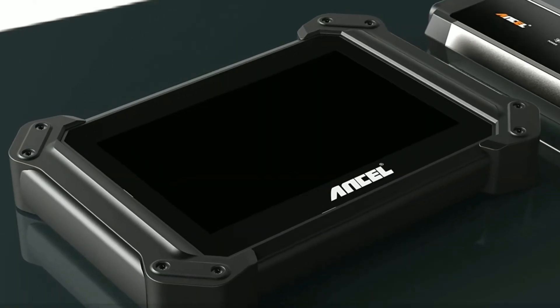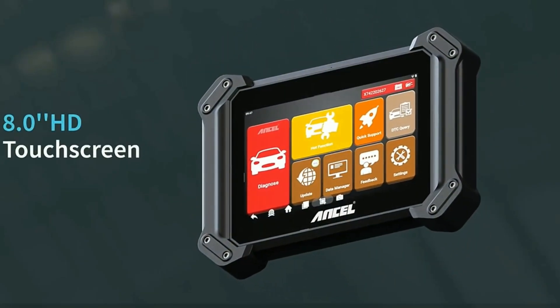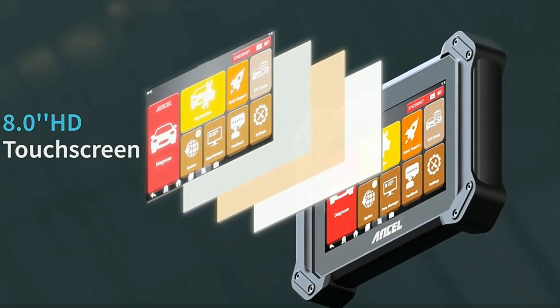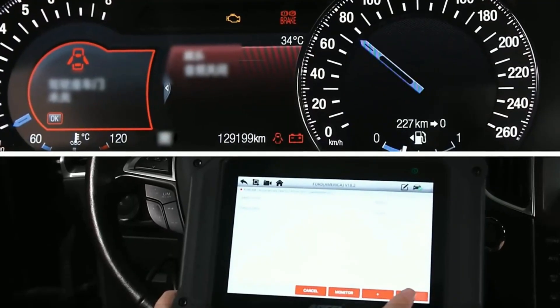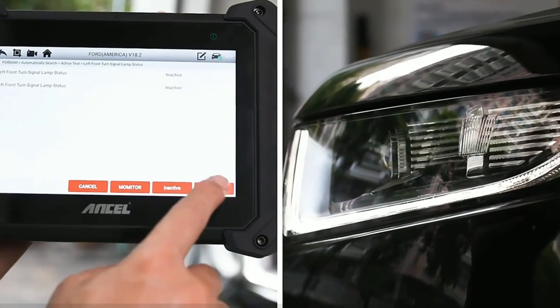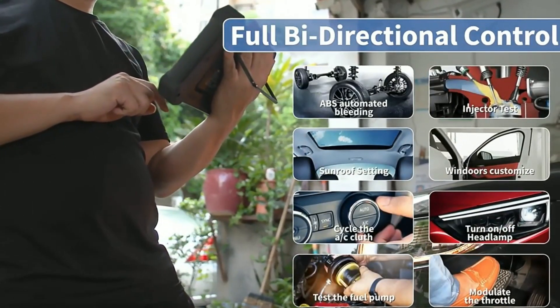Beyond diagnostics, the Uncell V6 Pro Plus takes your car's performance analysis to the next level. With its built-in performance testing module, you can assess your vehicle's acceleration, 0-60 mph time, and quarter-mile time. This feature is particularly exciting for those who love tracking their cars.